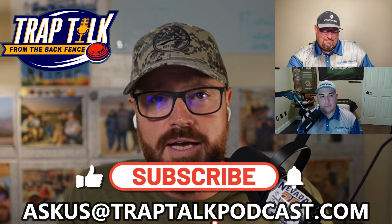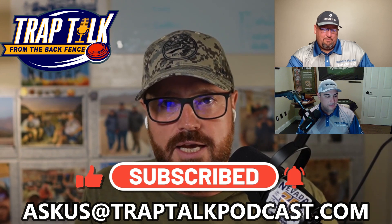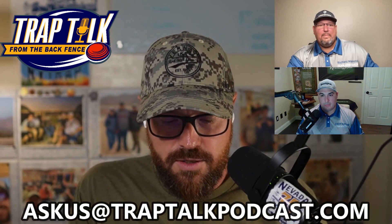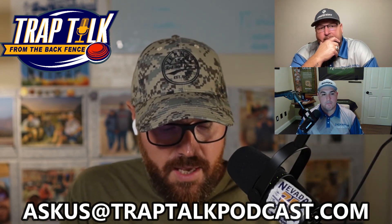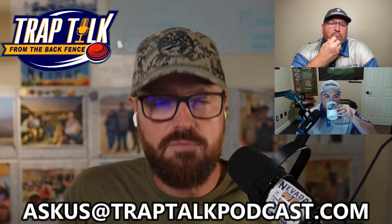Welcome back everybody to Ask Us on the Trap Talk Podcast. As always, email us at askus@traptalkpodcast.com. We've got another question coming in, and this one is coming in from Gino.